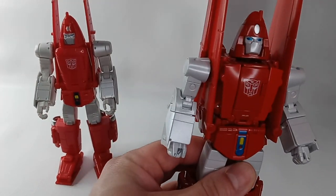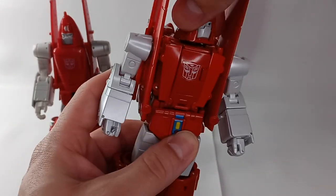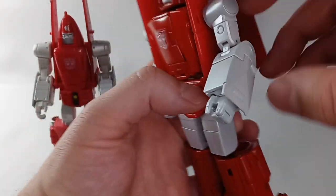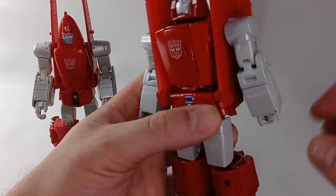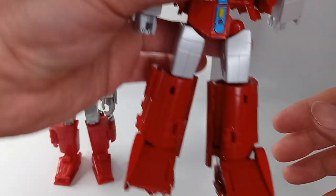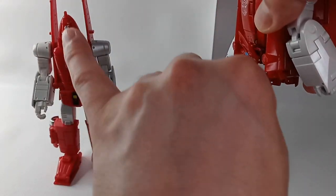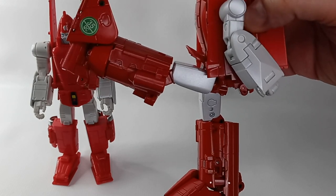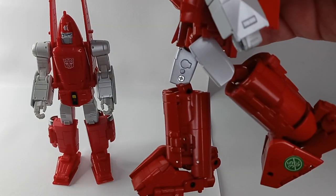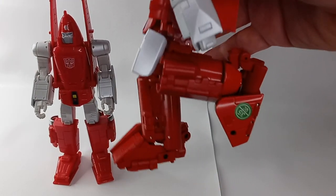Look at the articulation for both figures. The head moves side to side, the arm goes all the way back, it goes out, it has a swivel, and there's not much bend at the elbow. You also have movement of the waist, the leg goes out, and it comes out further. The leg also moves back. The knee goes up to there on both sides.